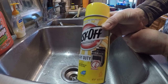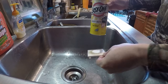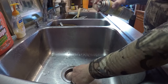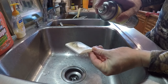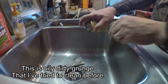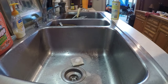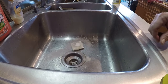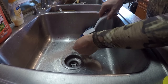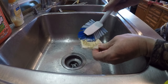Oven cleaner in the yellow can — not the blue can — since it can take paint off my motorcycle, I figure it can take paint off of this. Let's just let this sit here and see what it does. It's been about a minute. I probably should have gloves on but I don't.